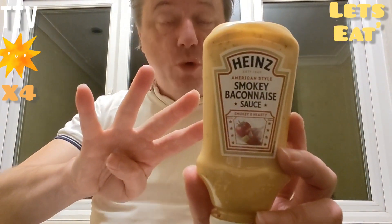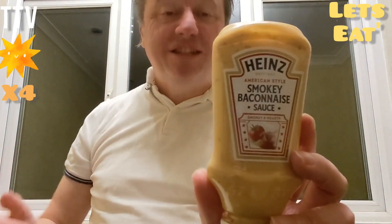And most importantly, there's no palm oil. It's only fair — four stars out of five for Heinz Smoky Baconese Sauce. Well done Heinz! Until next time, I'll be seeing you.